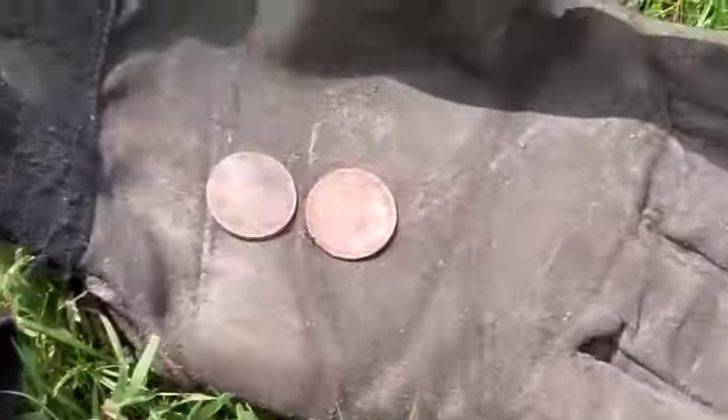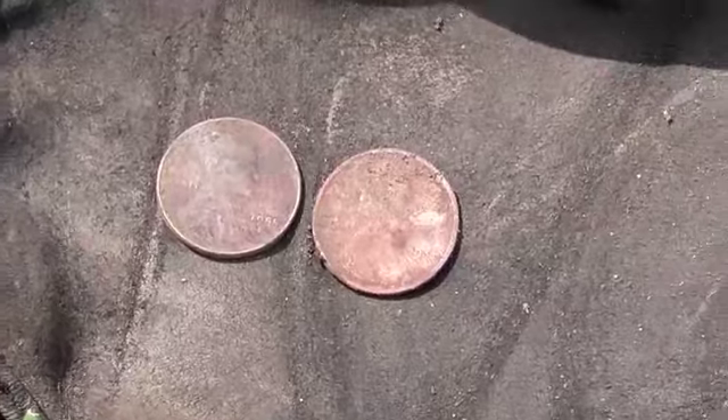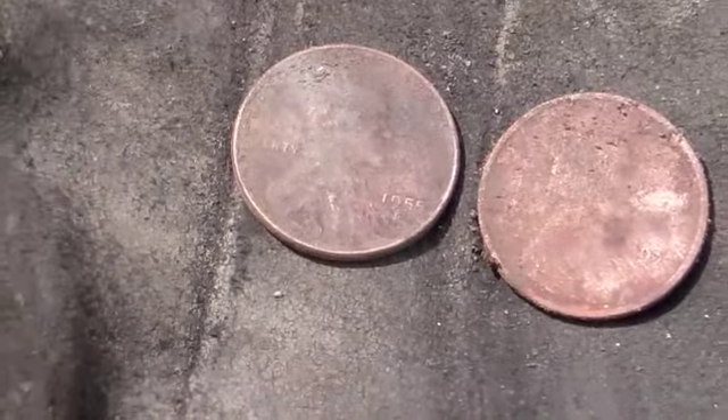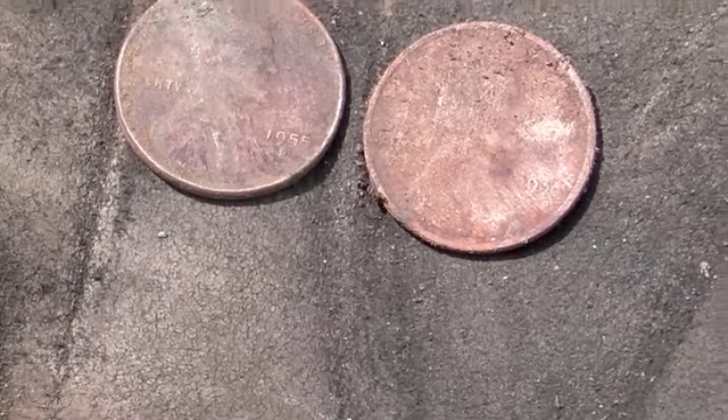I ended up with these two guys — there's two more wheat pennies. The first one I dug on the left there, that's a 1955 I believe, and the second one is a 1930-something. I can't quite read the date.